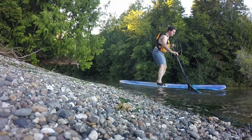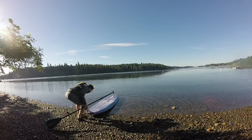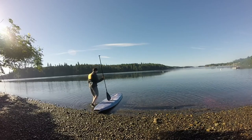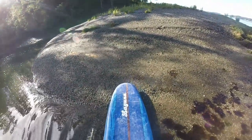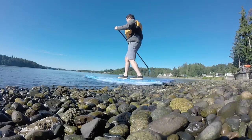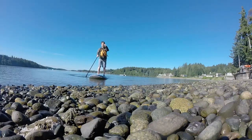Another benefit of our fin we quickly discovered was how much easier it was to beach launch and also exit the water. Beach launching can be done either front first or rear first. With some practice, you can even keep your feet from getting wet.